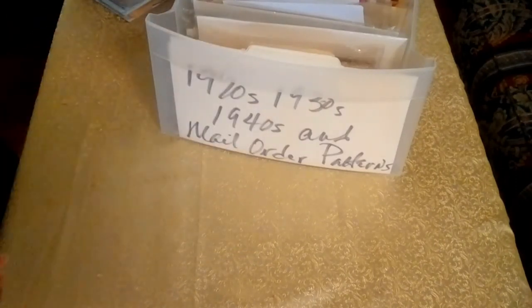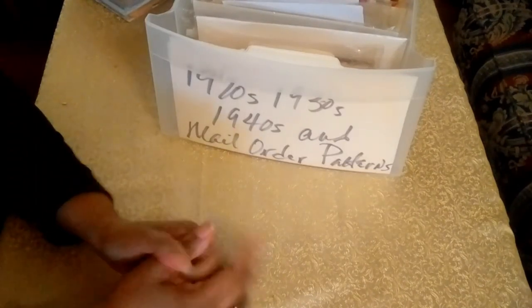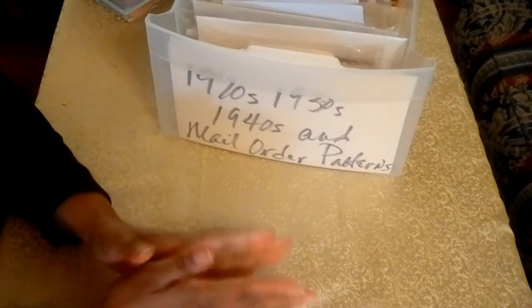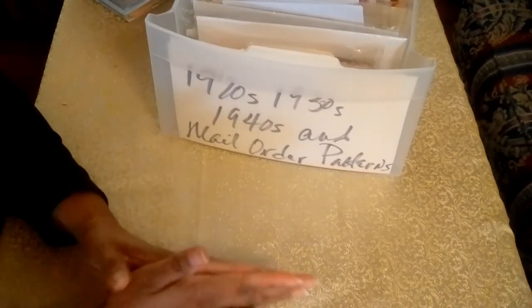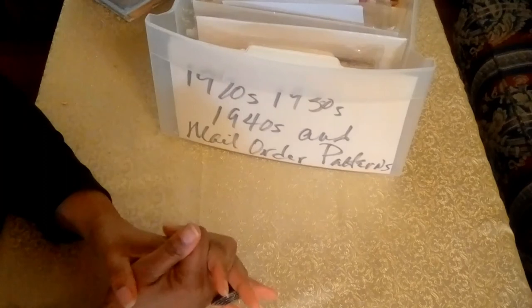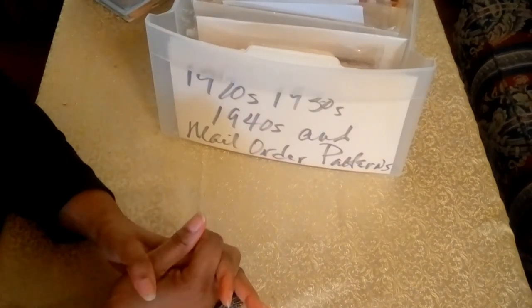So this concludes my video on my vintage pattern collection. I hope you enjoyed this. Now it's on to the 1950s, 60s, and 70s, and then on to the couture patterns. We'll see you in the next video. Take care, bye-bye.